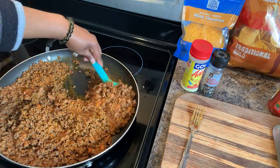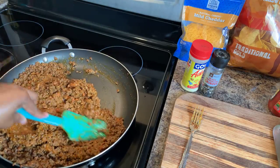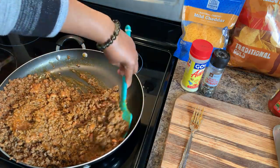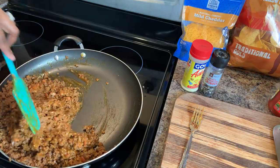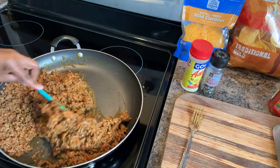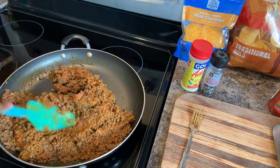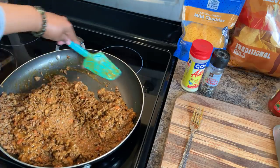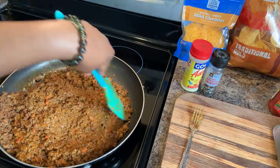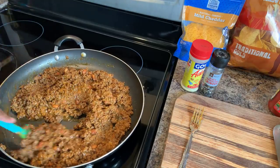When people taste it, they say, 'Ooh, what is that? Why doesn't my meat taste like that?' And I don't say anything — I just let them drool over it. But this is how you make it, and if they want to know, all they have to do now is watch the video. I've revealed my secret. This right here is some good lovin' — once you put those refried beans in there, it's delicious.